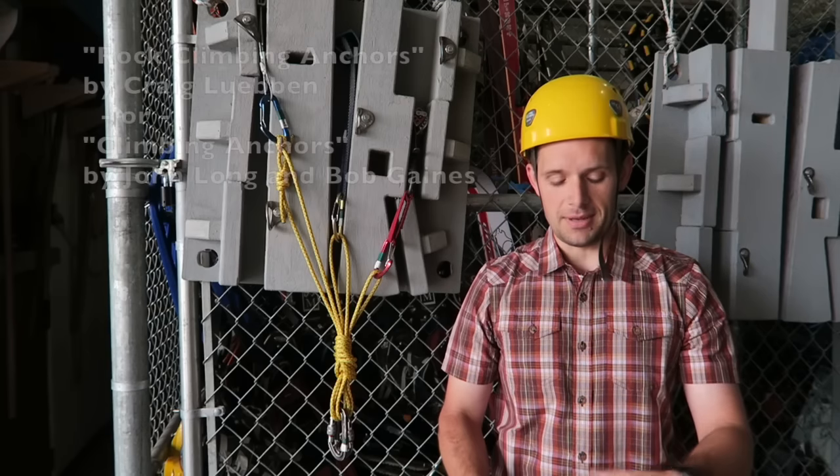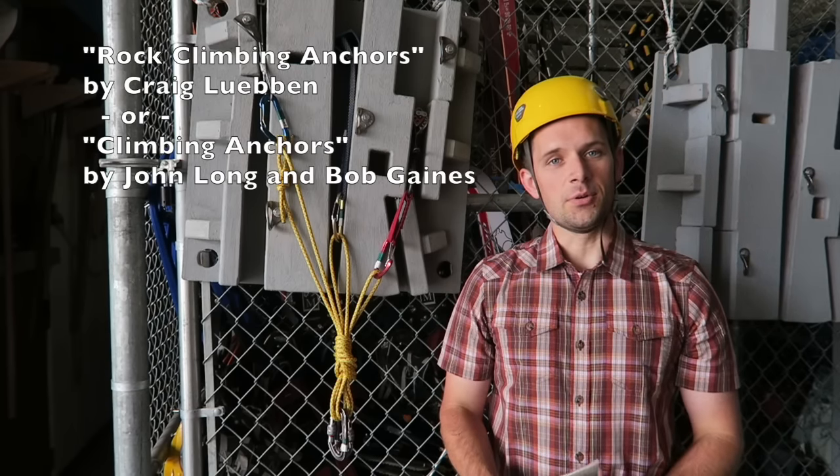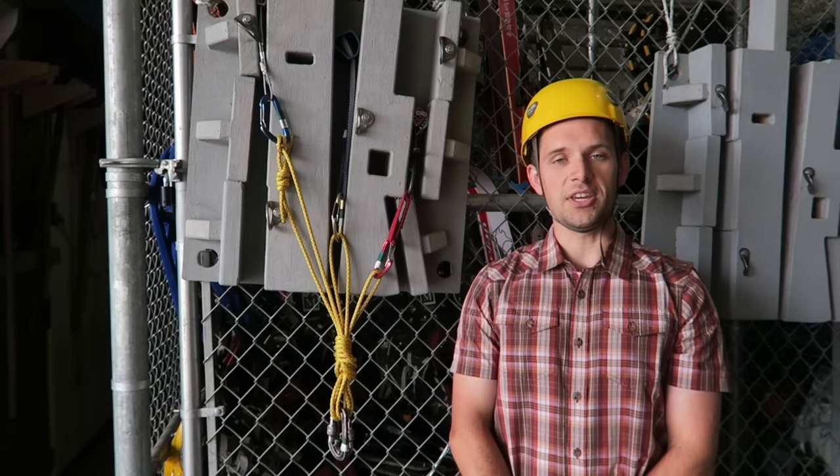I am not going to talk about how to place pro in the first place. If you want to learn to place pro, I highly recommend that you read one of these two books, find a reputable organization that can give you first-hand instruction, double-check your work, and give you feedback before you trust your life and someone else's life to the gear.